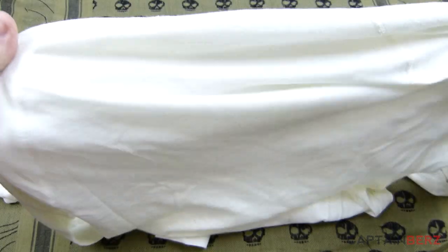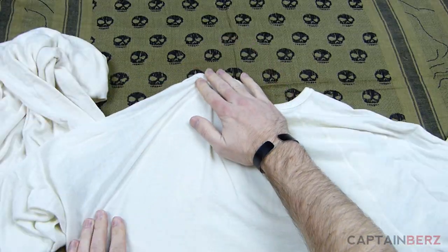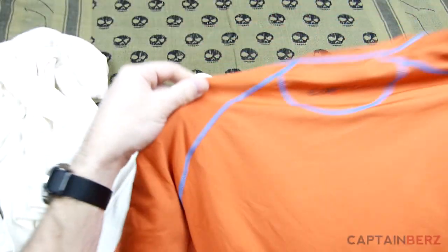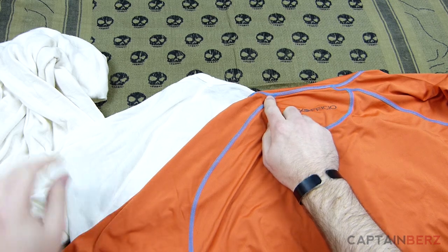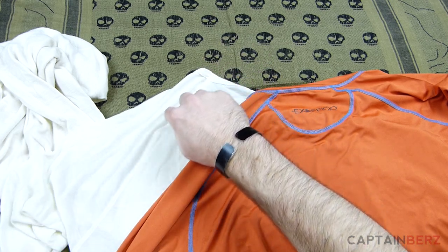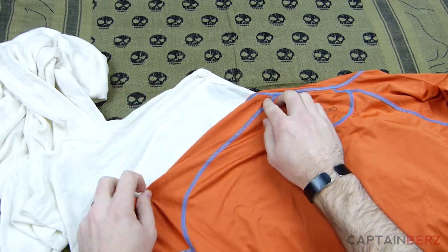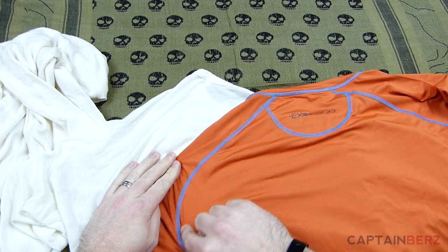One of the first things is where the seams are on the back. You can see that the shoulder seam isn't up around the shoulder. On another shirt here, you can see it has a very steep angle down and away from the shoulder area. This one comes out a little bit further and it's not as steep.